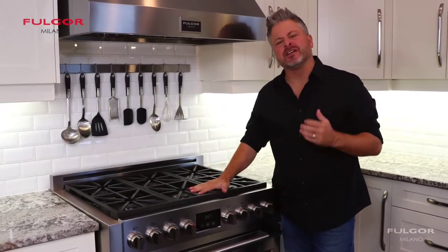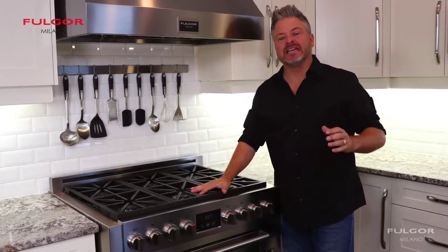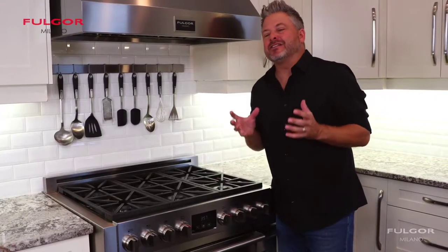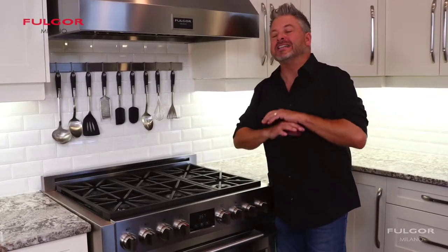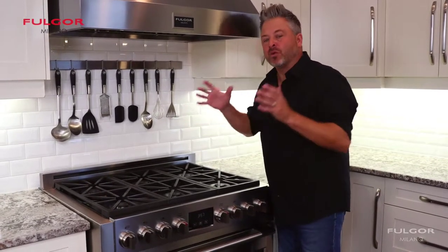Fulgur Milano gets me excited about cooking, and this line of professional ranges called Sophia is the ultimate in sophistication, performance, function, and design. These Italian-styled ranges are like nothing else you've ever seen, and it brings the professional kitchen right home.